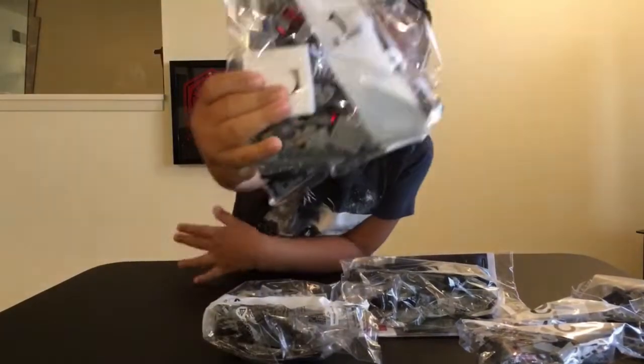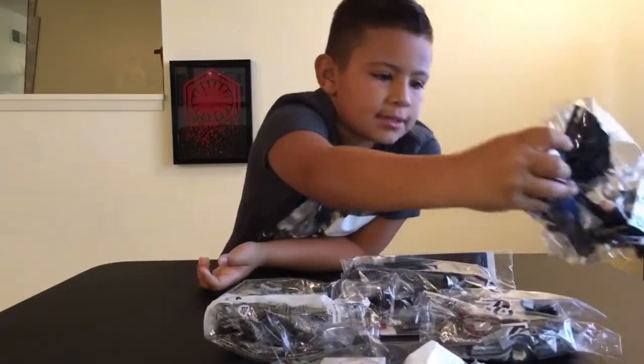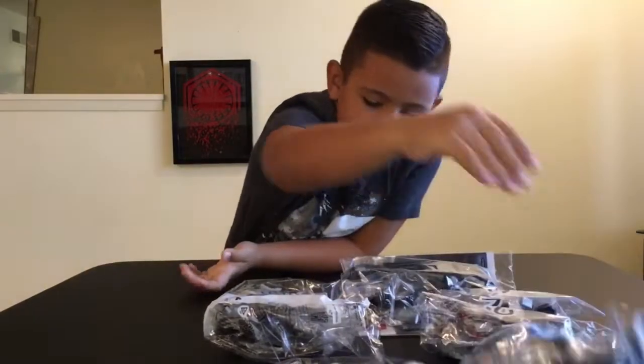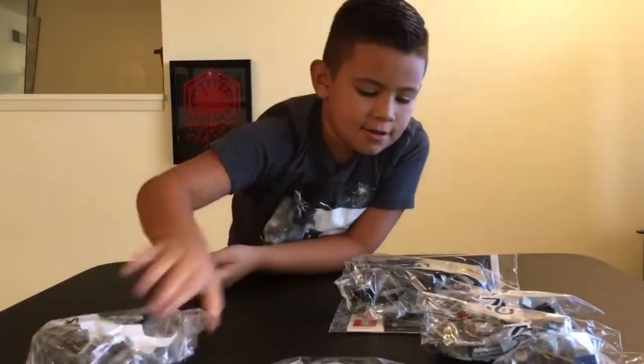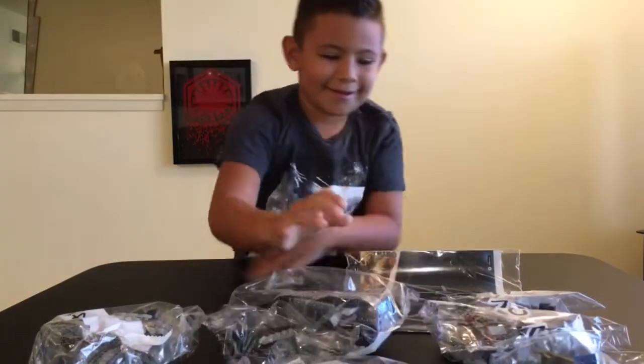What is in store for us? That's number one. That's number two. Bag number three. Bag number four. Five - bag number three. Five bags.